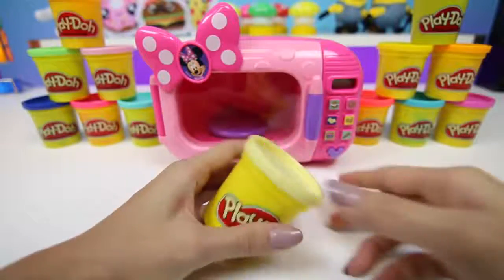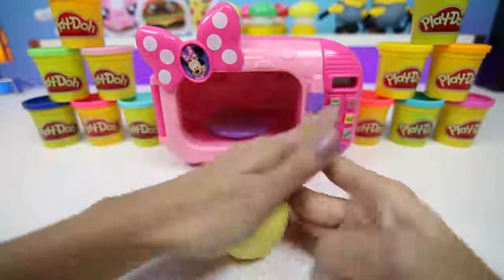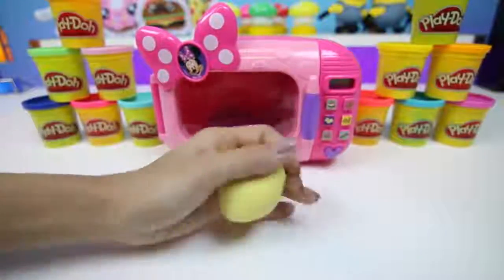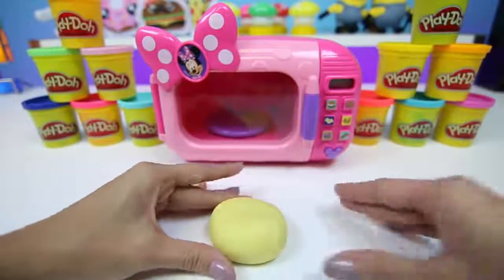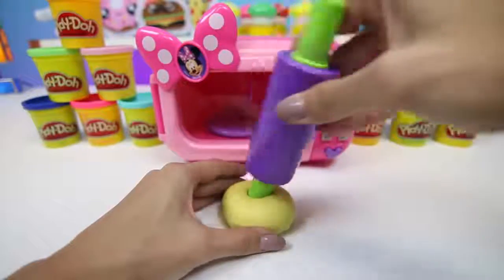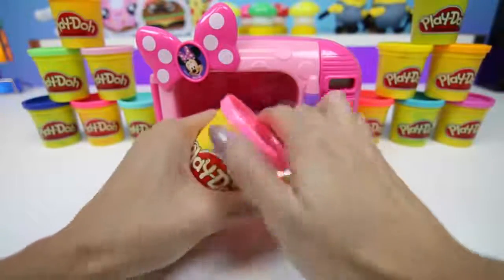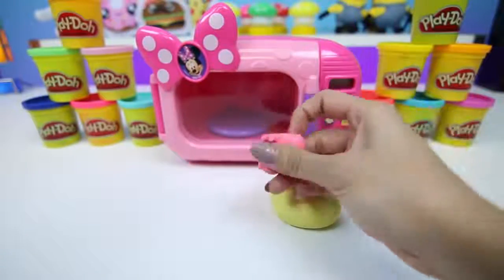Next, let's make a donut. We'll need some cream color Play-Doh. Then we just squish it down and add our donut hole. We'll add some strawberry frosting to the top. Let me know in the comments what your favorite donut is.